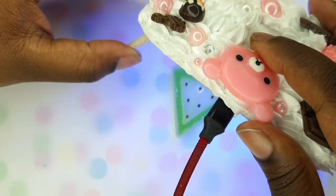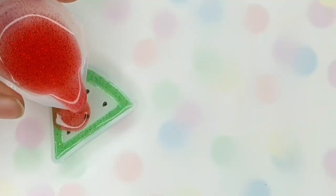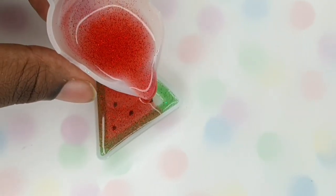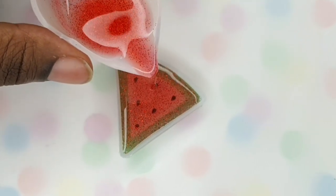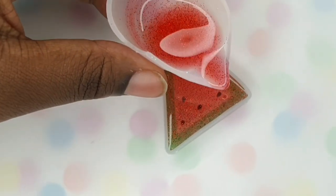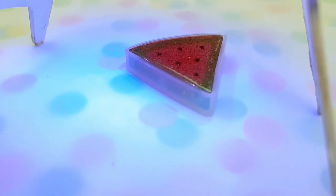Tip number five would be to make sure that you don't cure that first layer too much because, as I said earlier, it will start to peel away from the mould. So give it a quick cure and then you want to pour on your second layer.